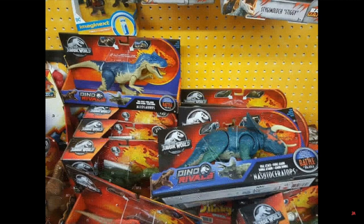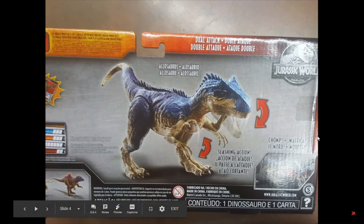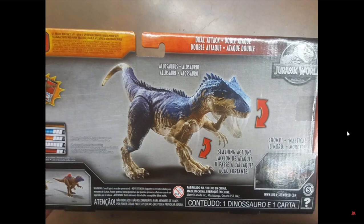Here is the back of the Allosaurus box. The gimmick is that it can chomp, and it actually has a claw slashing action, which I've wanted for so long — I wanted the Coelurus to have a slashing action, but they gave it to the Allosaurus, which I'm glad they did. The slashing button appears to be on the side, and I would suppose the biting button is up there somewhere. This figure looks so good.